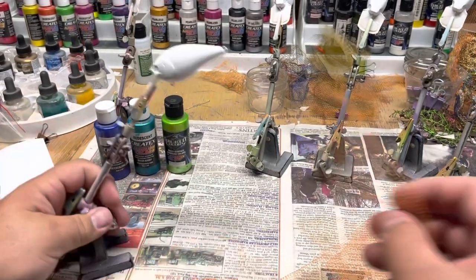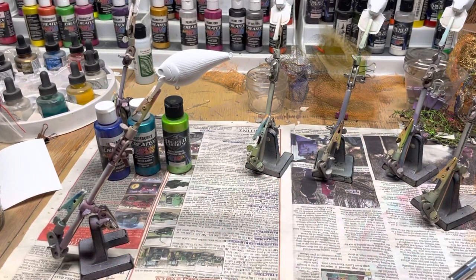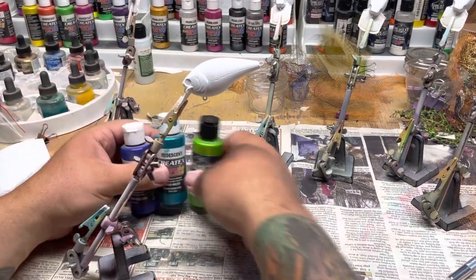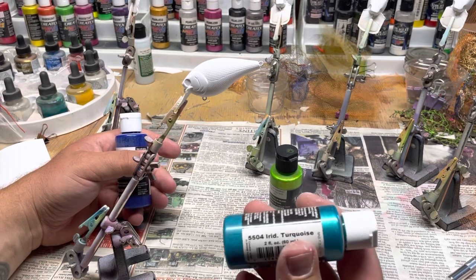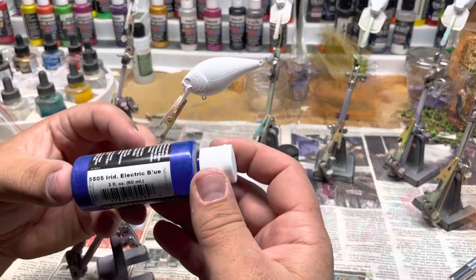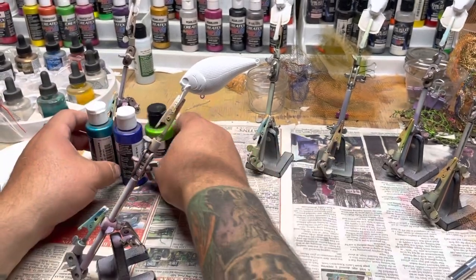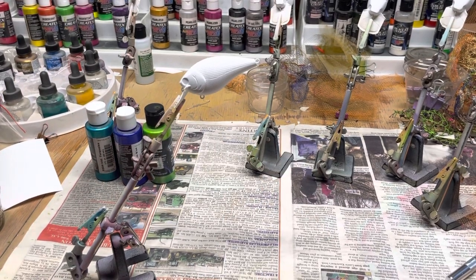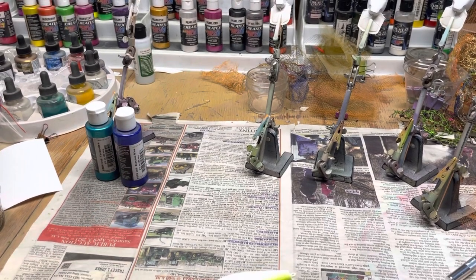I've got some fabric here for scale that I got from a local fabric store. I like to do six lures at a time but I'm going to edit the video to where we only have one to save time. The first colors I'm going to start with are Wicked Pearl Lime Green Iridescence and Iridescence Electric Blue. Bear with me, I'm dyslexic so certain words just don't come out right. Let's start with the lime green.